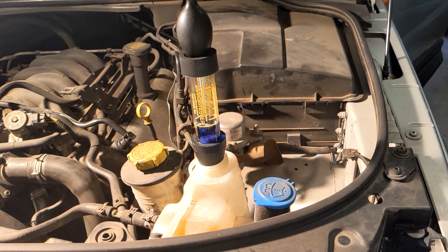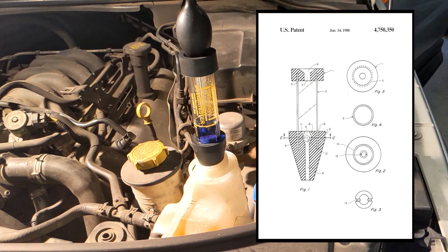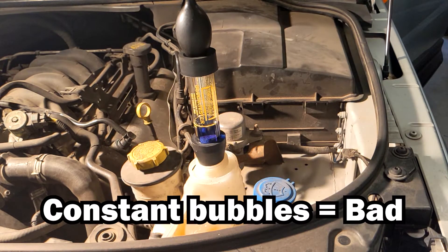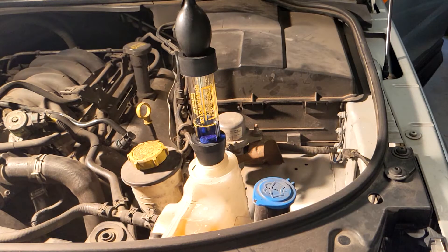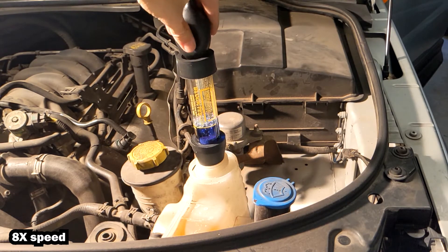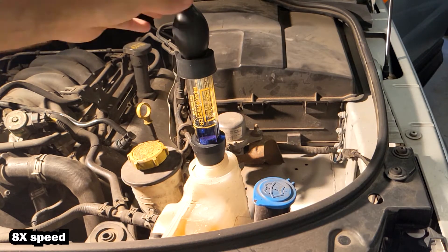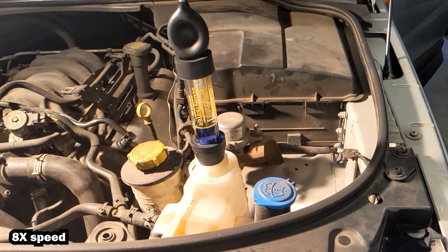Another good sign is that there are no bubbles spontaneously coming through the fluid. The original patent for the test chamber actually doesn't use color-change fluid at all — it's just water. If you see bubbling, you know gas is being introduced into the cooling system from a cylinder leak. If you run out of test fluid, you can use water and look for bubbles, although it won't be as satisfying.